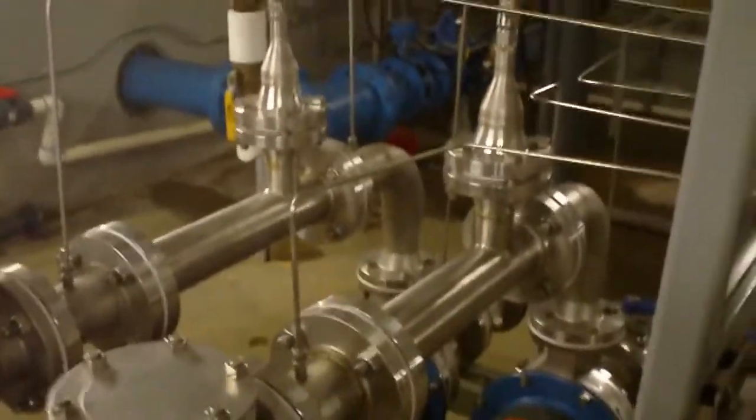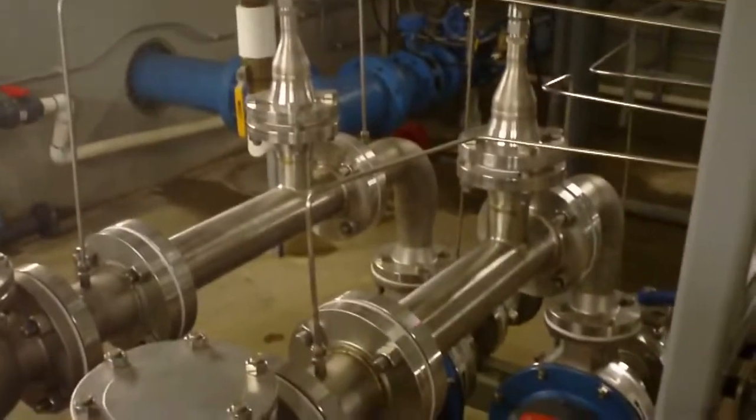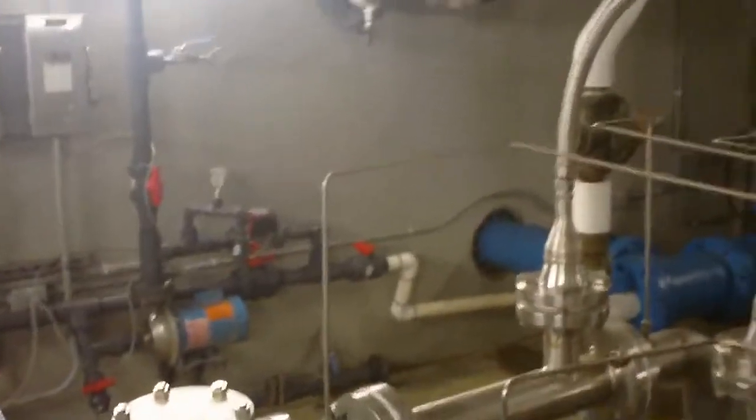The system had to have two Venturis and two pumps because of the varying flows into the water plant. As soon as the flow gets to a certain point, both pumps turn on and both Venturis are used. Then when the flow comes back down, one pump stays on and only one Venturi is used.